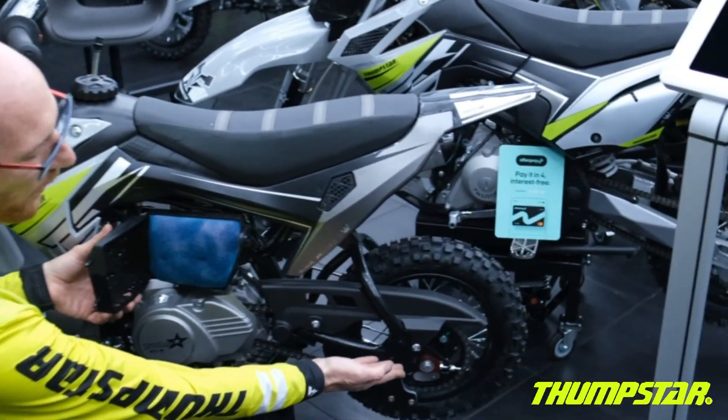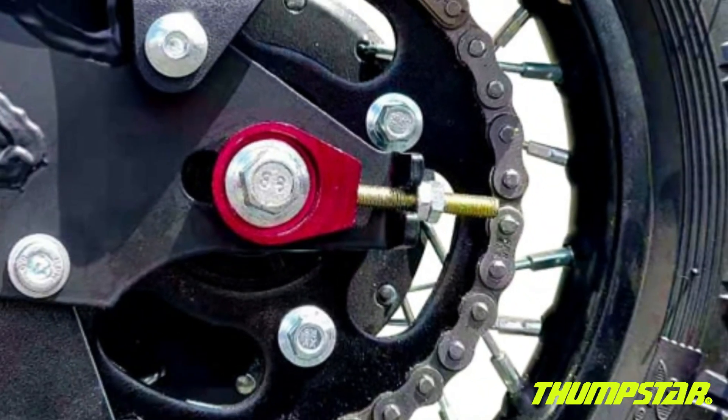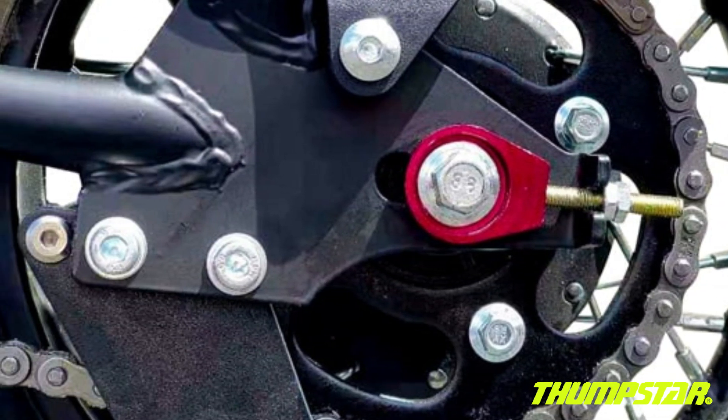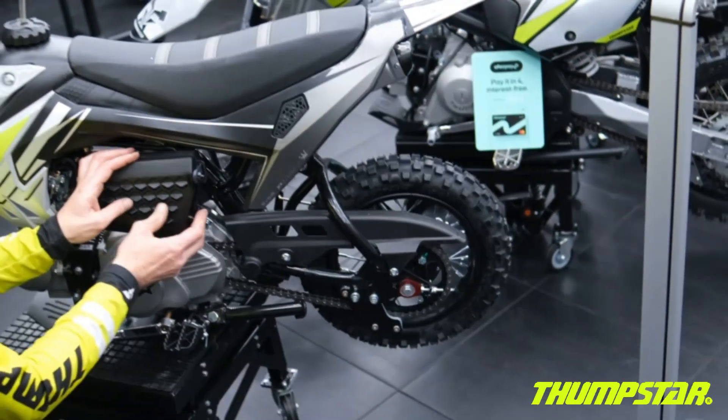As we move down to the rear, this bike is also fitted with CNC chain adjusters. These are a higher quality than regular metal and are going to last you longer and give you a more accurate chain adjustment.